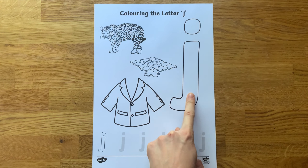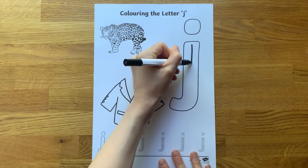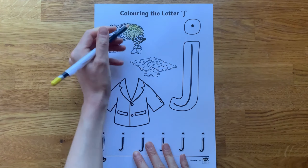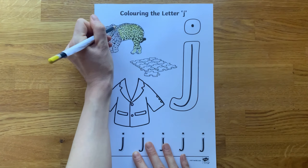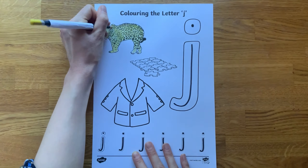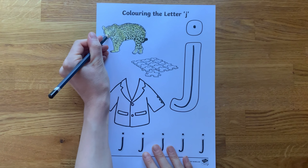Children may like to practise tracing over the letter using their finger before having a go at using their writing tool. As children are colouring in the pictures, encourage them to talk about what they are colouring, using the pictures as talking prompts to support with speaking and listening skills. Colouring is a great activity to help develop fine motor skills, hand strength, and hand-eye coordination.